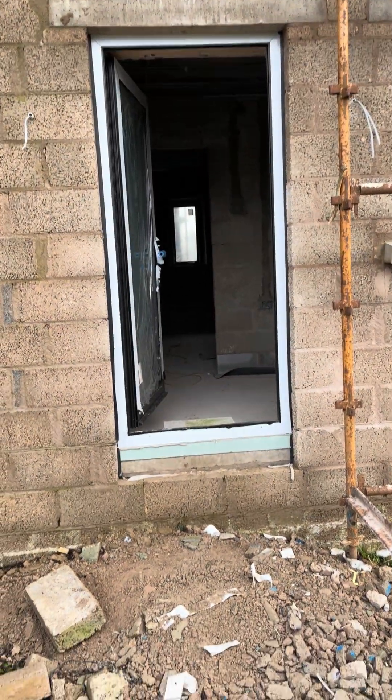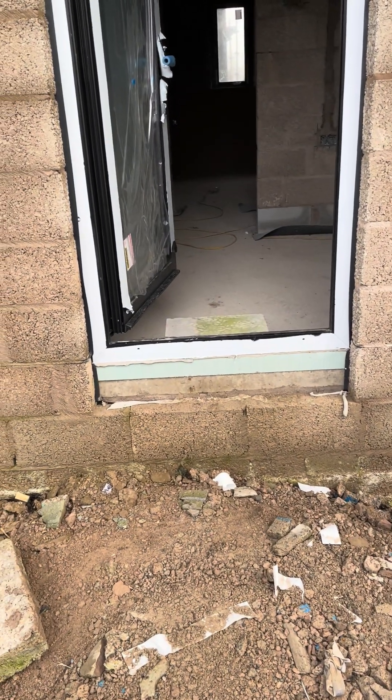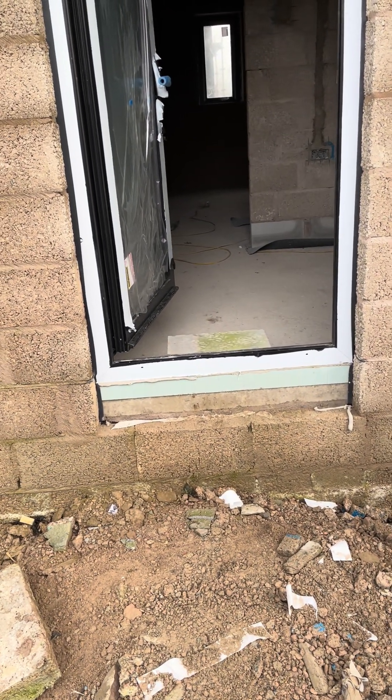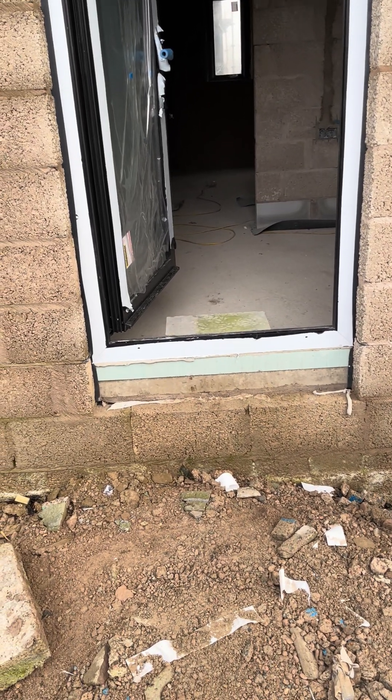Around the back door here you can see the Almavirt threshold. This single door, 900mm wide, is around 30 to 35 pounds. The Almavirt comes in sheets and you just slice off what you need.